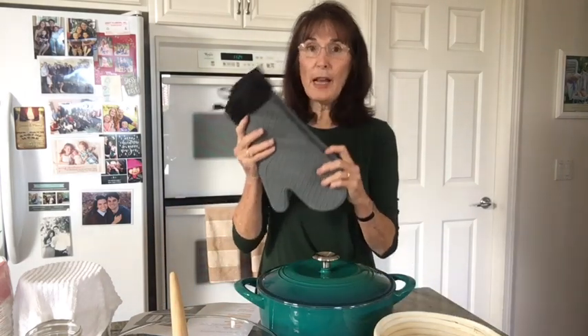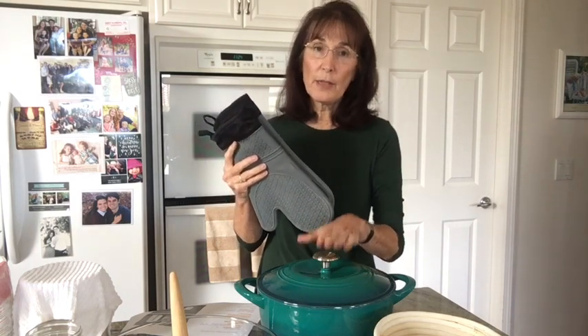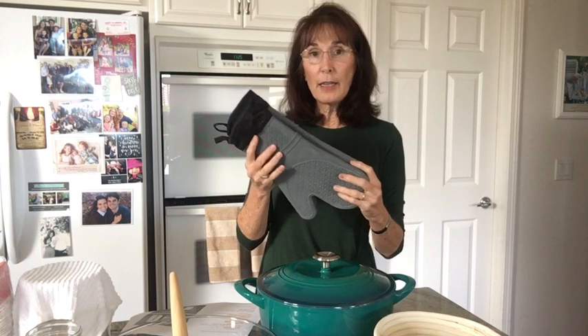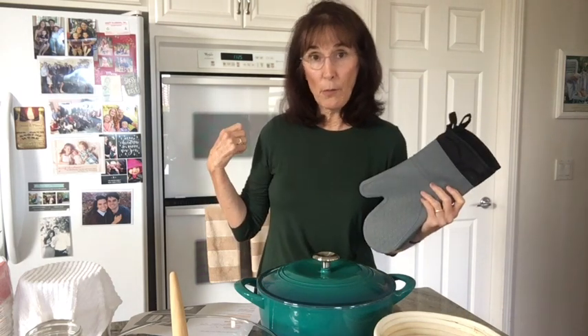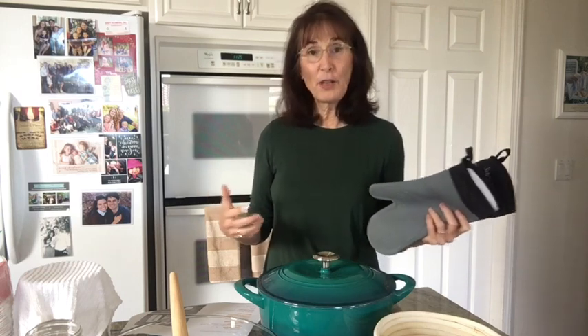You're going to need heavy duty oven mitts because you're going to be putting your oven to 500 degrees. You also need an oven thermometer. I don't have one and my oven is 19 years old, so I'm going to have to get one because my bread was just a little bit underdone the first time I made it. I probably should have practiced a lot before filming, but I just decided to jump right in because it's not that difficult.